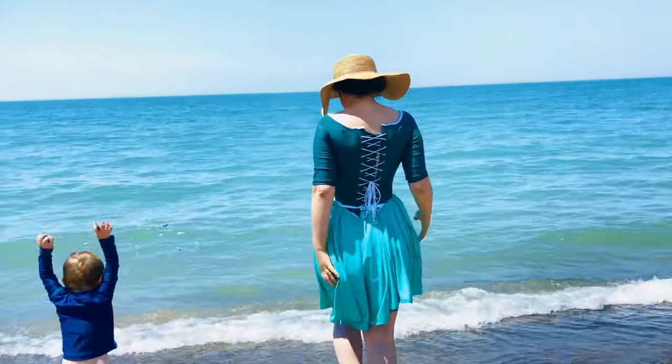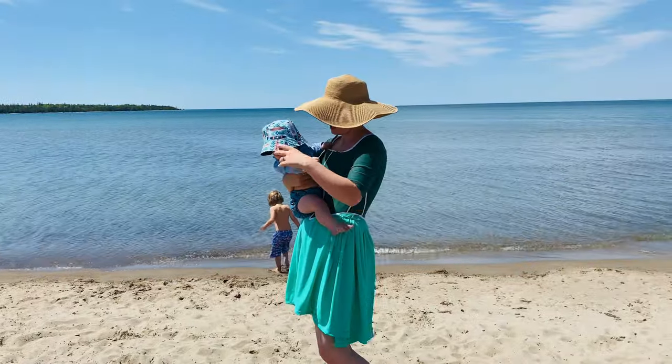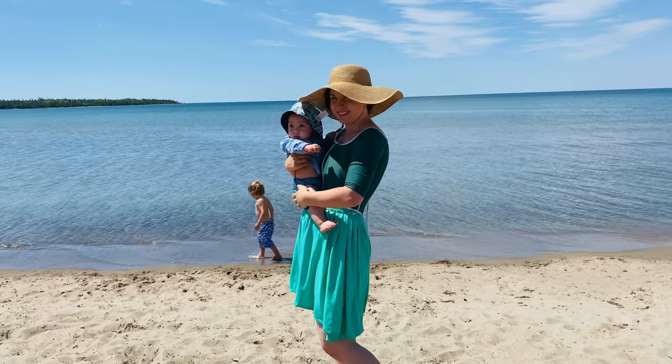If you are on a historical swimsuit kick, I also have another video from last summer of how I created an 18th century inspired corset swim dress out of modern swim fabrics. It's very different from this summer's swimsuit, both in construction and the finished product and fit, and I think it would be really interesting to compare these two.